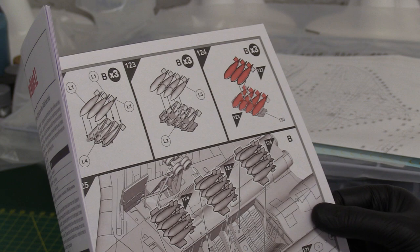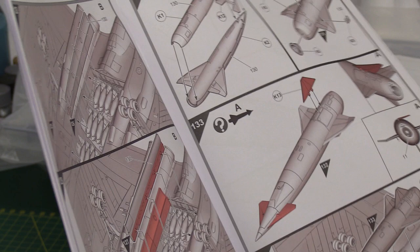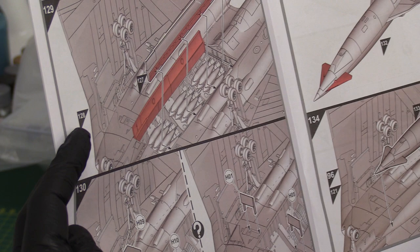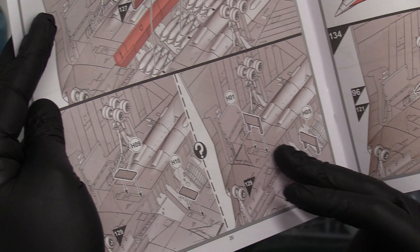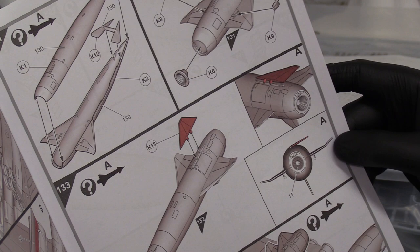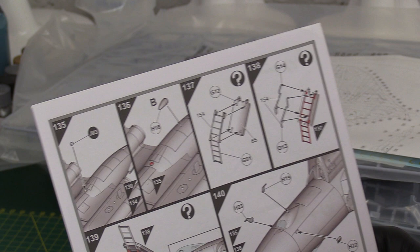The front nose leg goes in at the front with actuator arms - lots of great detail. Then you've got your bombs finally - it's a conventional bomb load, I think it carries 21 or 22 bombs. You've got your doors going on, open doors. I love these diagrams - they're nice and clear. If only the Chinese manufacturers could just look at this kit and take note - we don't need lots of English in the instructions, but we need to make it visually clear. Then you've got your air brakes, the underwing air fences, and then the Blue Steel nuclear weapon complete with tail cone for the exhaust pipe - it's rocket-powered, a guided weapon.